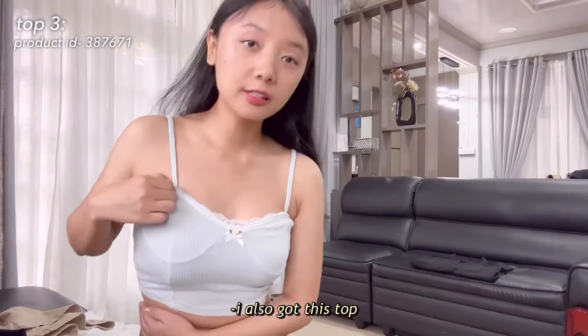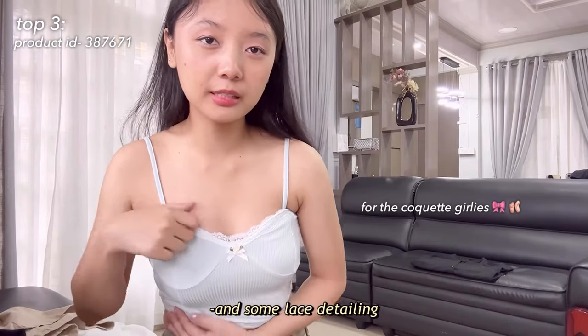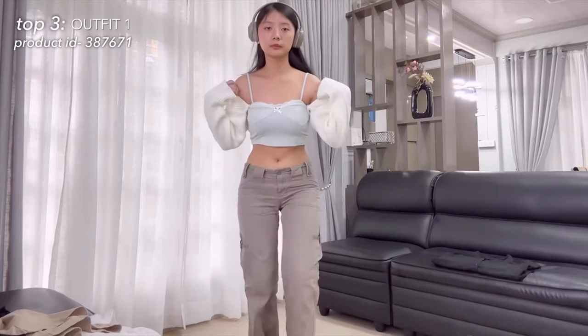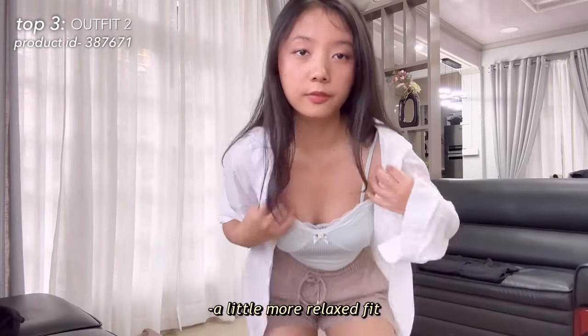I also got this top — it's a little small, it has a little ribbon and some lace detailing, so it's really cute. I also got this shrug to go with it. This is what it looks like with a little more relaxed fit.